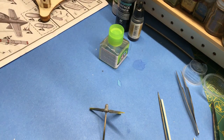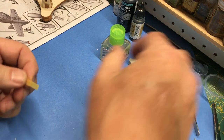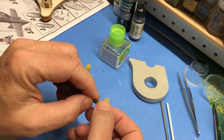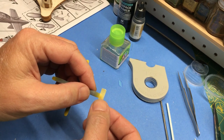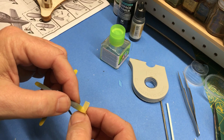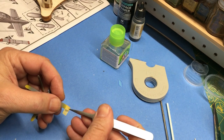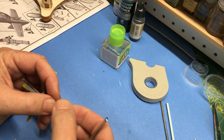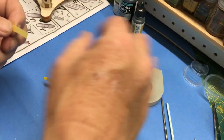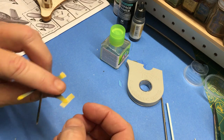I'm going to use my handy Tamiya tape, just eyeball it and hopefully it will be even all the way around. We shall see how good of an eye I've got. I could measure it and all that kind of stuff, but I don't want to — why? Because I'm a slug.